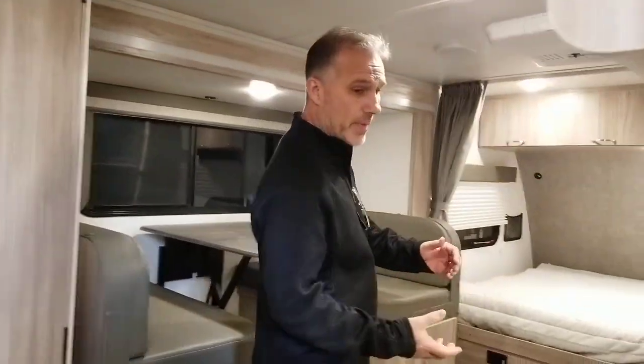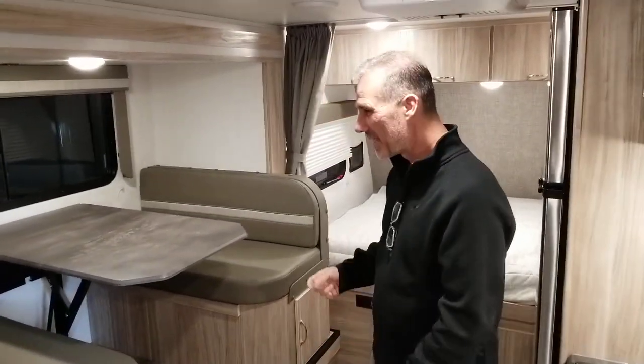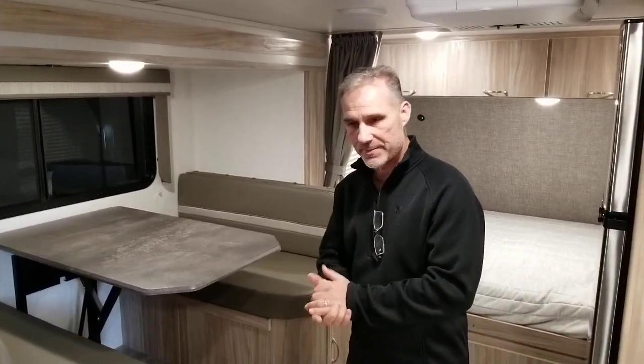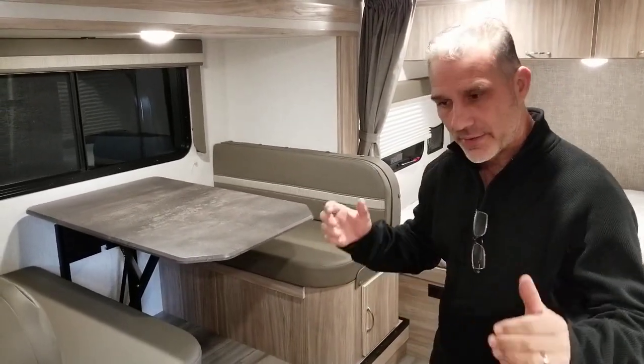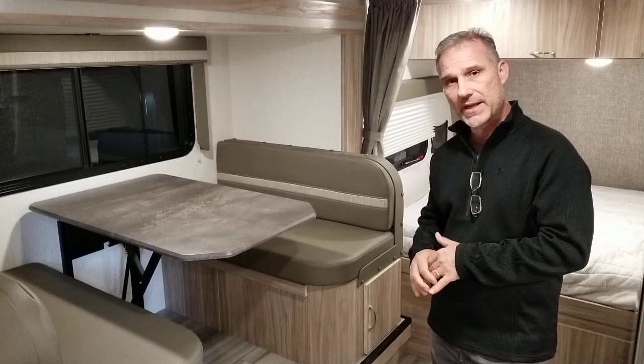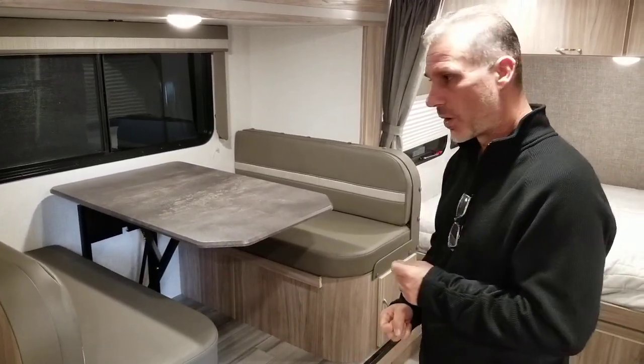They actually make the same trailer without a slide, believe it or not. So the 1808 is a nice little compromise because it is 20 foot in length overall, including the tongue. This one weighs 3,906 pounds, and if we had the sofa it'd be about 100 pounds more.